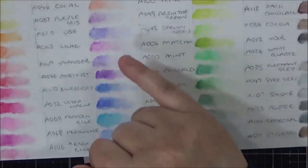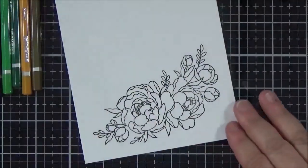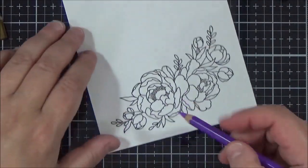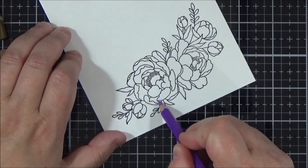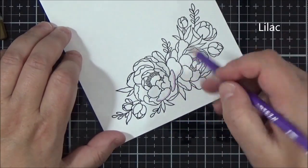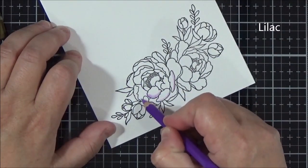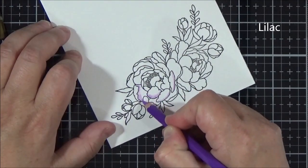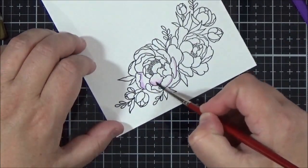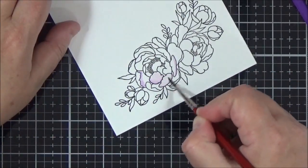To select my colours for the image I used my swatch chart and picked out three pinks, a couple of purples, one purply blue, two greens, a yellow, and a brown. I'm starting by stamping the image — this is the Clearly Besotted Picker Peony set. I've used one of the images from that set, stamped with Versafine Onyx Black ink as that's a waterproof ink, and I'm using the Arteza cardstock.